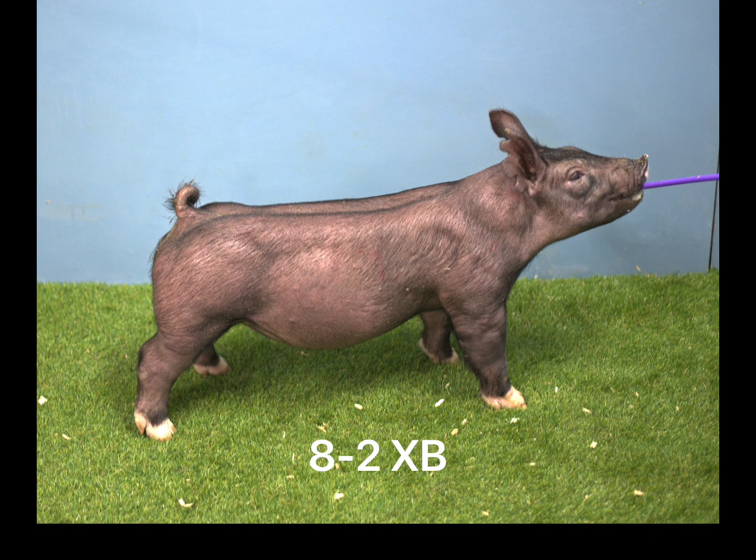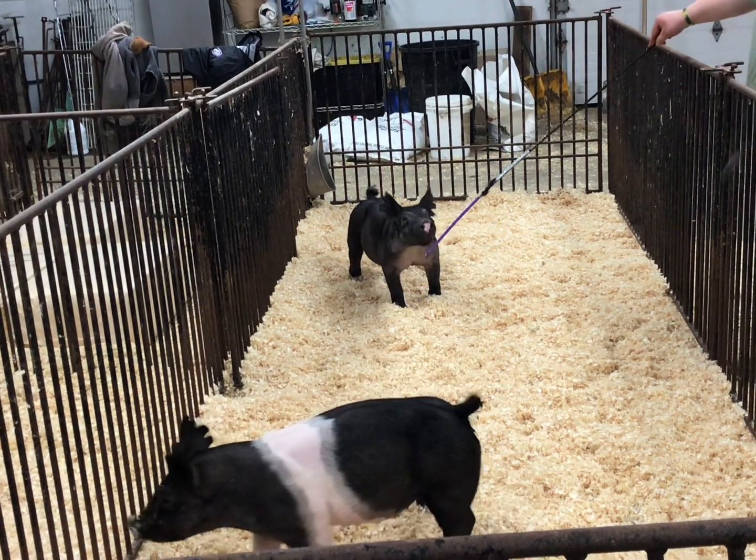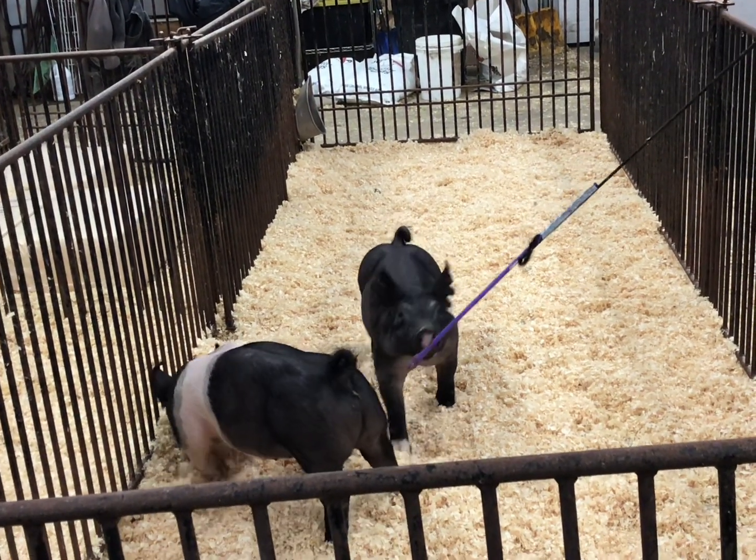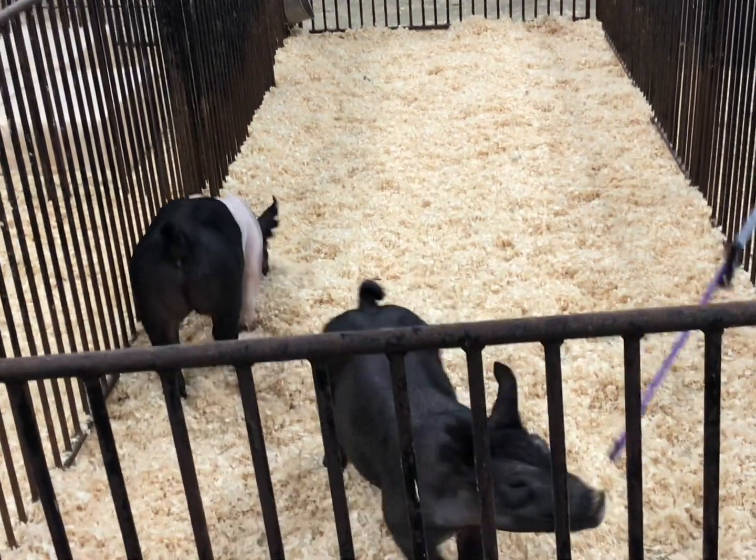8-2 crossbred barrel, another sock-footed one here. This initial view right out of the gate, man, it's going to be tough not to just send that one right to the pen as soon as he comes out of the chute.